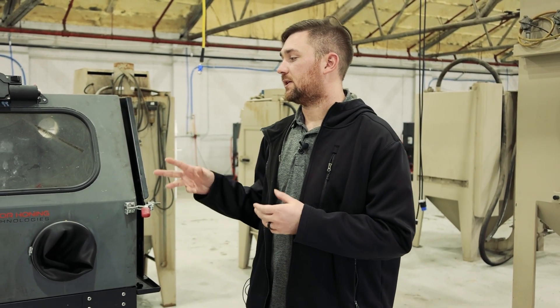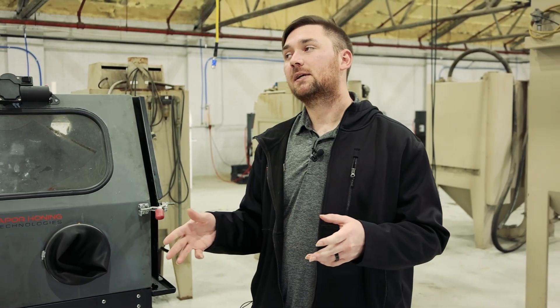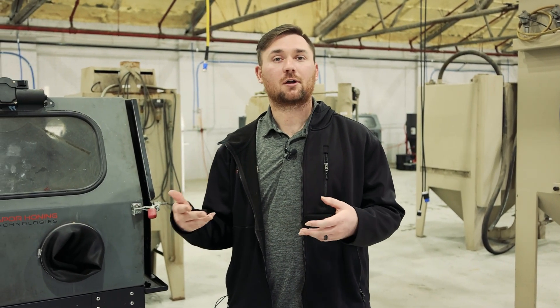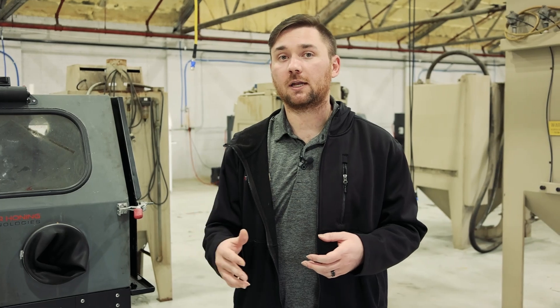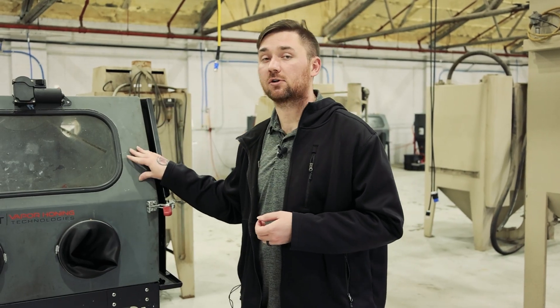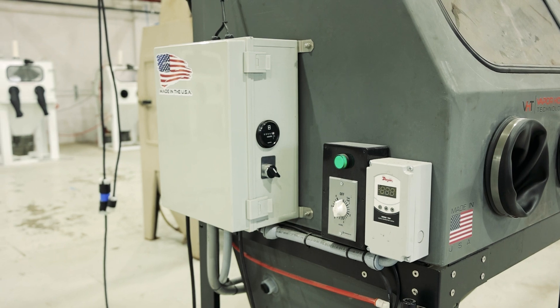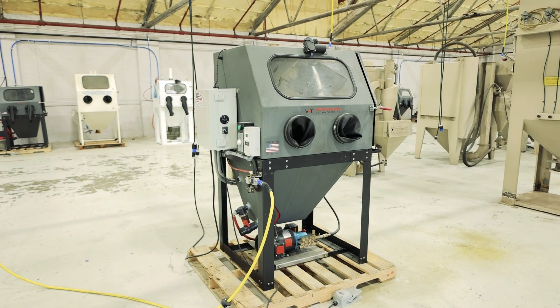The last point we're going to talk about is how this process is contained, as I mentioned before. All of these parts washers are done in a cabinet style. If you have bigger parts, it's not a worry — we have units all the way up to 60 by 48 by 38 available. You're not going to have to worry about water getting all over the shop or having to clean up a big mess like you would with a pressure washer. This contained version gives you an advantage with the heat, the detergent, the adjustable nozzle, and the enclosed design.